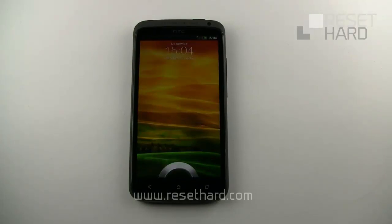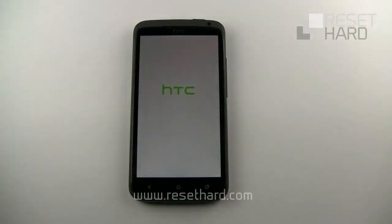Your phone has now been hard reset. You can go through the steps to personalize the phone.